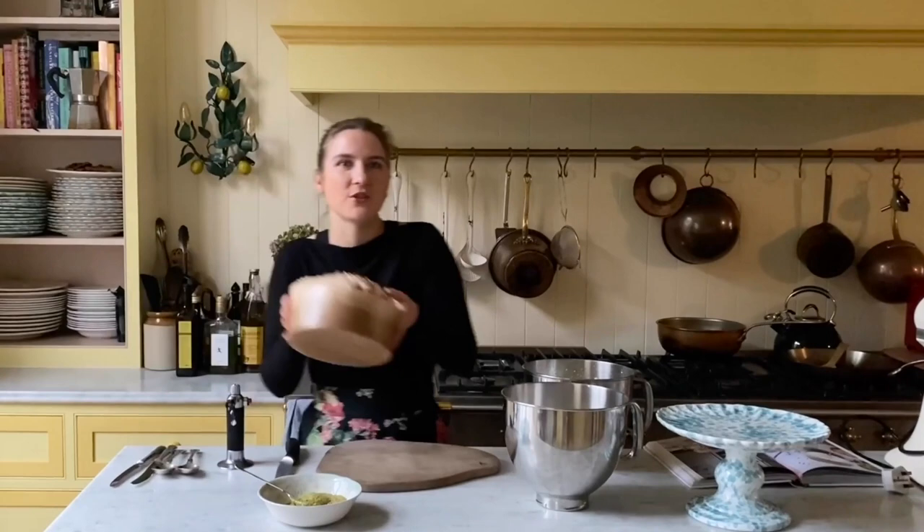Hi, I'm Skye McAlpine and I'm going to be showing you today how to make a fabulous showstopper Christmas pudding or Christmas dessert which I like to call Snowy Panettone Cake. It's a really simple recipe from my new book called A Table for Friends, and this is what it's going to look like by the time I'm finished.